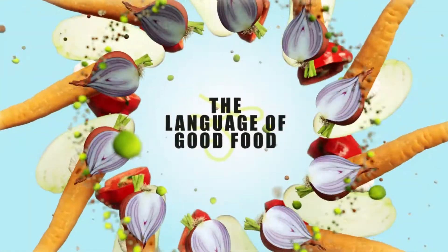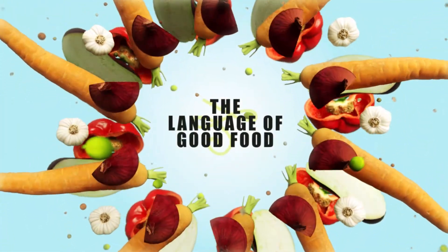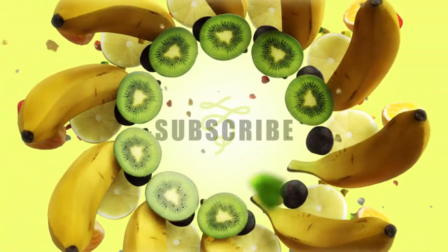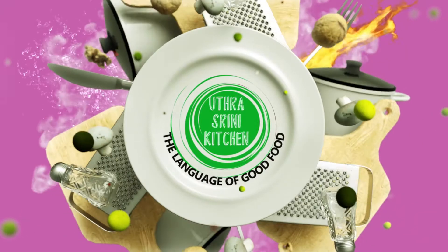Hey friends! Welcome or welcome back to Uttrashrini Kitchen, the language of good food. If you're watching our channel for the first time, please don't forget to subscribe to our channel.